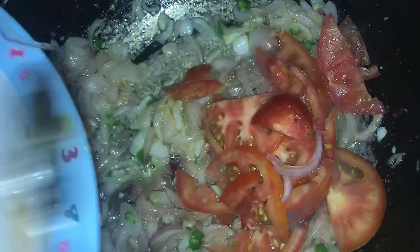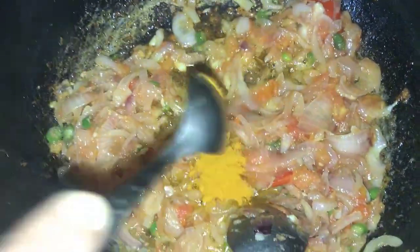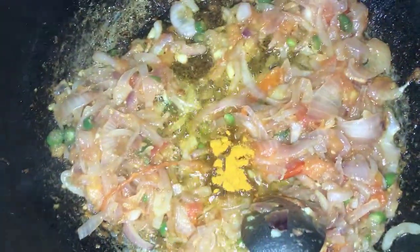Add tomatoes, then add turmeric powder and pepper.